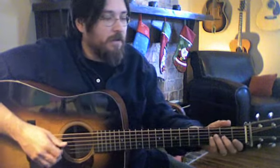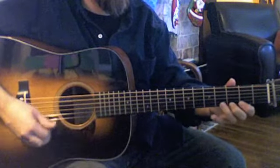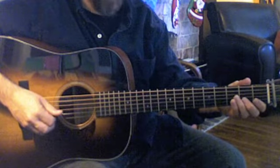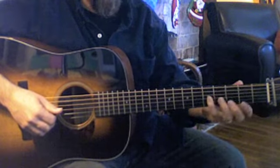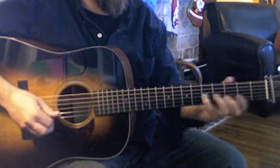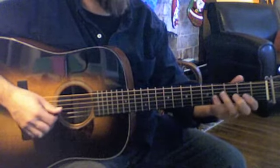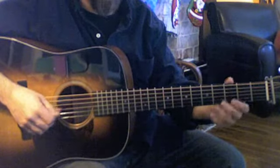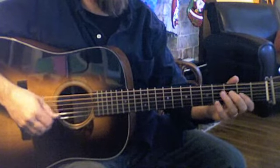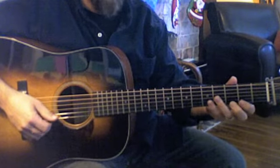Let's look at number two now in this upper octave. That time I did this pinky move — I slid — and that put me in second position. But I could also have just started there because I had that open string, so I could make my decision at that point to just go ahead and be there. Either way would work — it just depends on where you're coming from and where you're going.